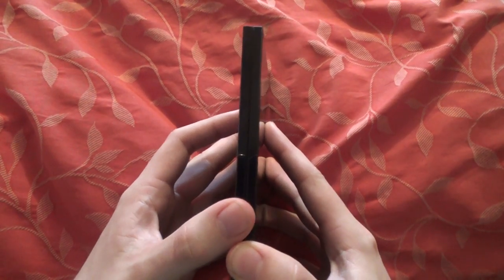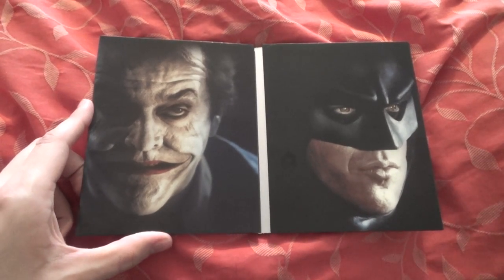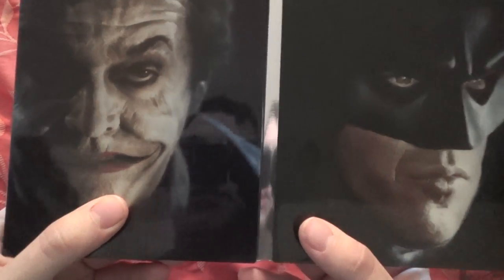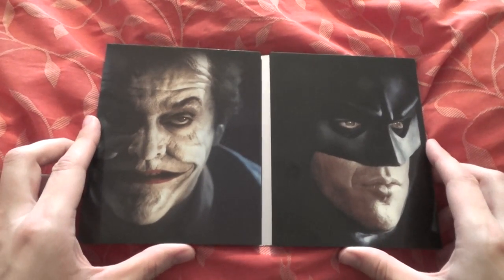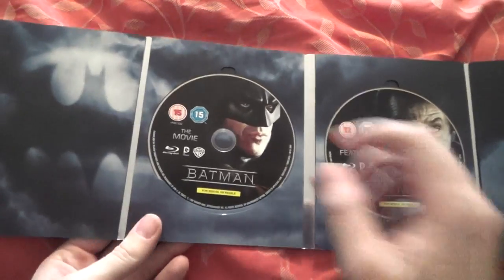They did put the credit block on the J card. Opening it up, there are really cool images of the Joker and Batman on either side. In the middle it's kind of shiny and looks metallic but isn't. There's the Joker again — just high quality. Opening it up, there's really cool continuing artwork on the inside and the two discs.